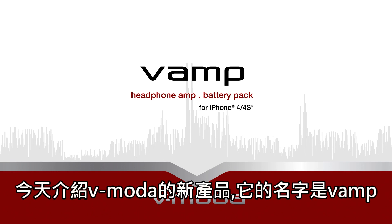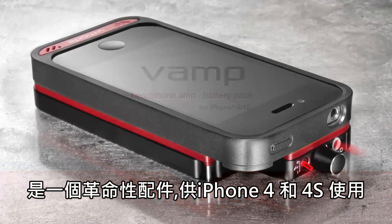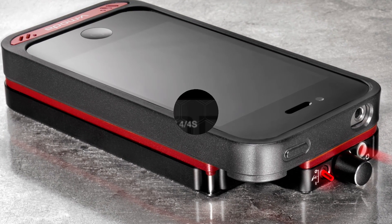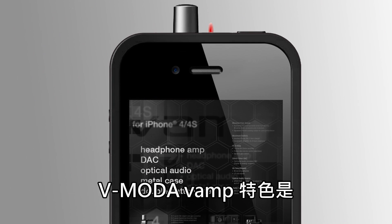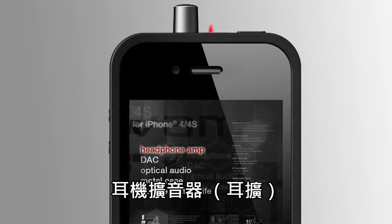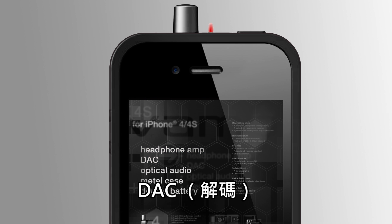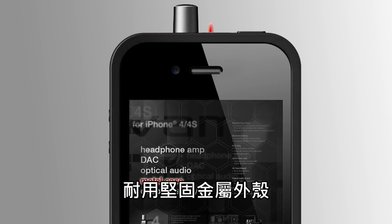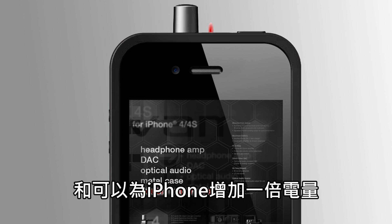Today we are introducing you to the V-Motive Vamp, a revolutionary device designed for the iPhone 4 and 4S. The V-Motive Vamp features a headphone amp, a digital to analog converter, optical audio, a durable metal case, and doubles your battery life.